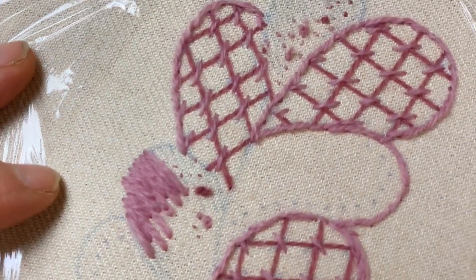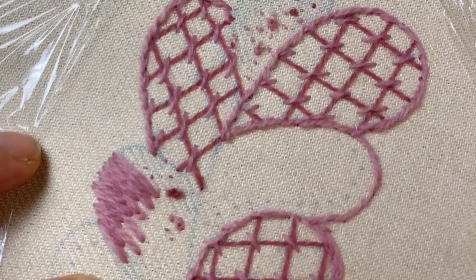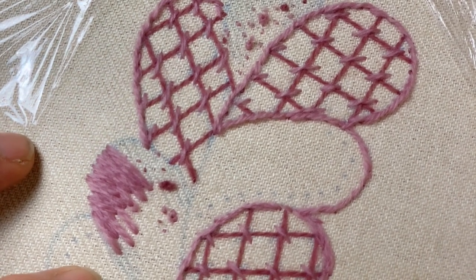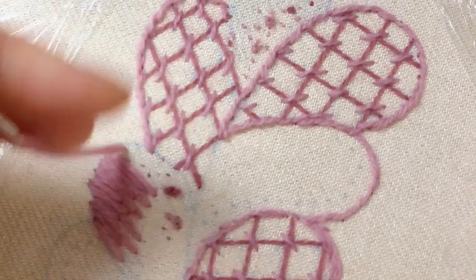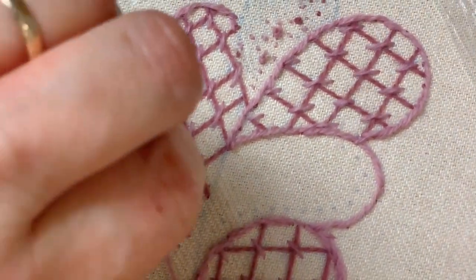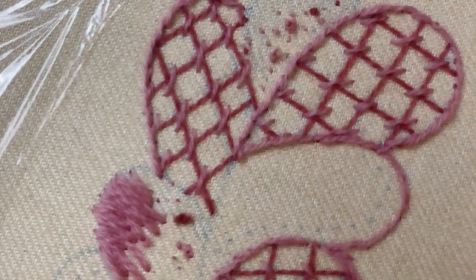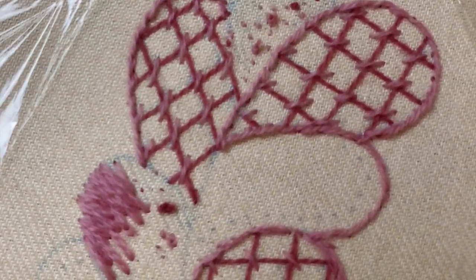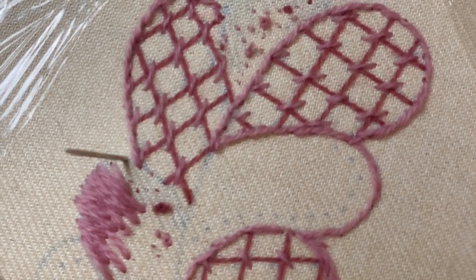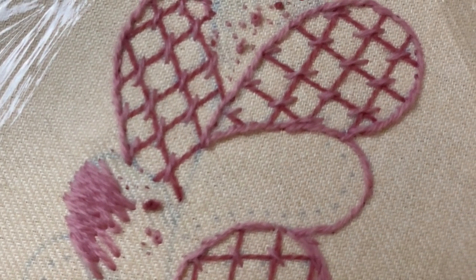I've just noticed how I'm deviating away from what the lines are on the linen. So what I'm going to do is just be really careful that I do follow where the lines are going and maybe lay the thread down — that might help. Because what I don't want to do is make it all go in the wrong direction. So I'm just going to use those lines to really make sure I go in the right direction.